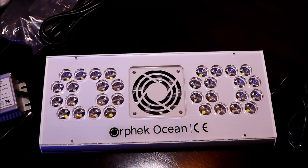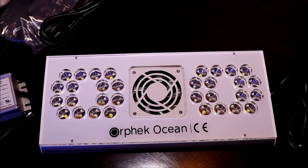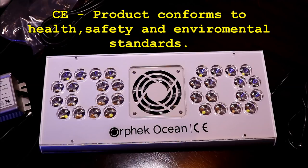Let's talk about some specs on the Ocean. The first thing I noticed was an IP64 rating. My research showed that IP64 means it's protected from total dust ingress as well as water spray from any direction — always important since our lights take a lot of abuse from dust and salt spray. It also has a CE rating, indicating the product conforms to health, safety, and environmental standards — something a lot of cheaper lights lack.